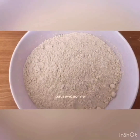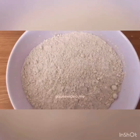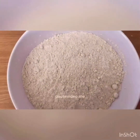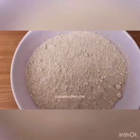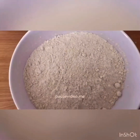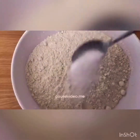Hi guys, welcome back, hope you're all well wherever you are. Before we get started, I would just like to say a big thank you for all the love and support for my previous videos. Today I will be making filler pastry samosas. To make the pastry you will need half a bag of plain flour and one teaspoon of salt.